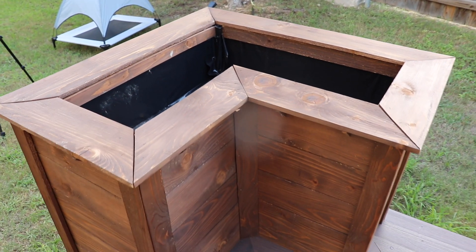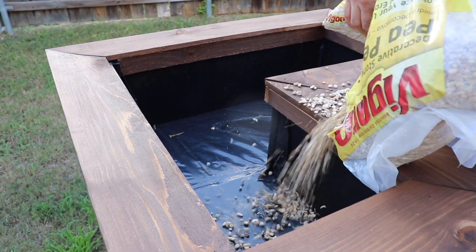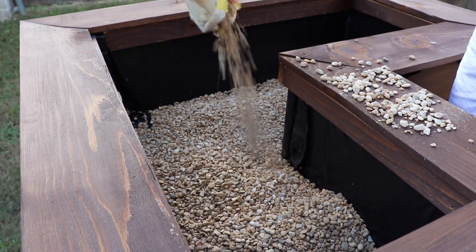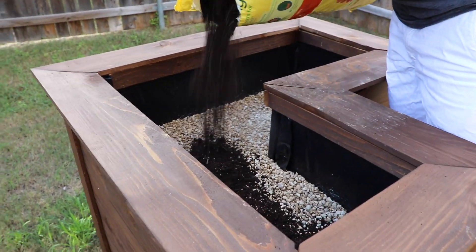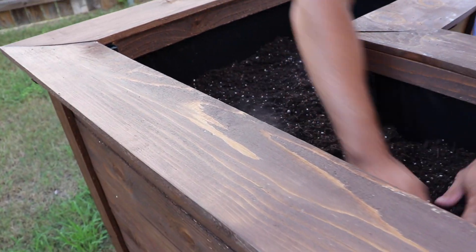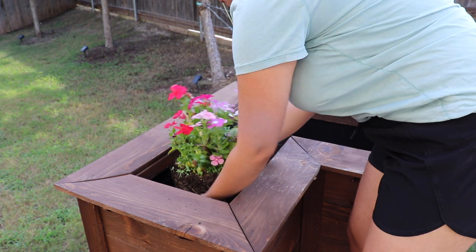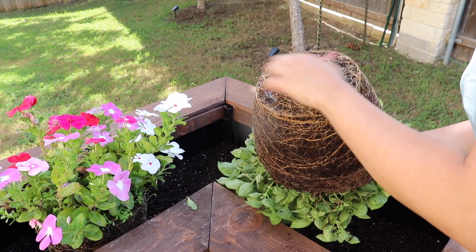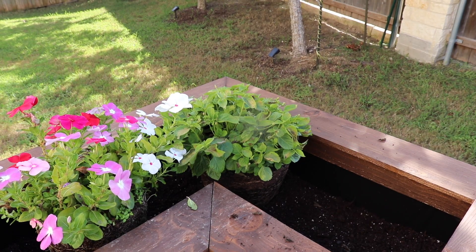We planted some flowers in the planter. We started by filling it with pebbles and then put soil on top, then planted the flowers. We had done this right before summer started, actually, right before we left to Hawaii for vacation. My husband also added some drainage holes to the bottom of the planter to prevent water buildup so the plants don't drown — they're just getting the perfect amount of water each time.